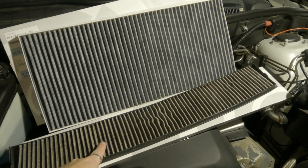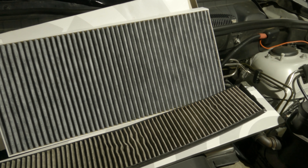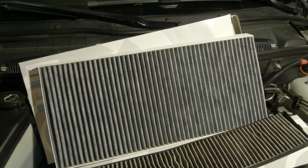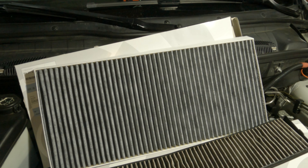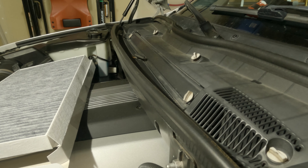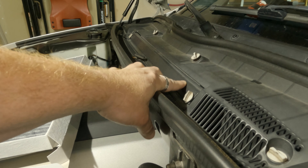This is the old filter out of my E83, out of an X3. As you can see, it's pretty gray — it doesn't look pretty good. This is also the charcoal air filter for the X5, and as you can tell, it's got a little bit of gray to it, but it's much, much lighter. The original in the X3 was just bright white, like the box right here, and you could really see the difference between the two.